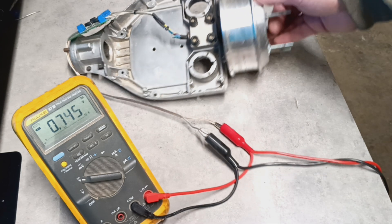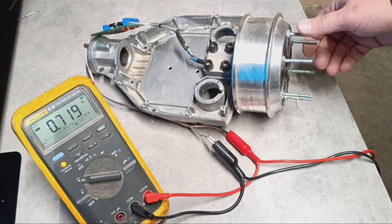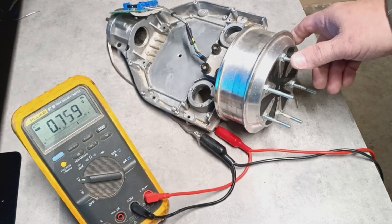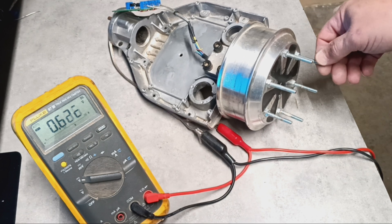I've got a few pointers if you're thinking about using a hoverboard motor for a generator, wind turbine, or hydroelectric.